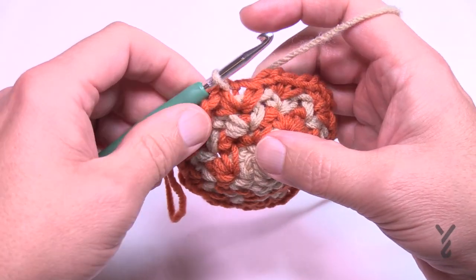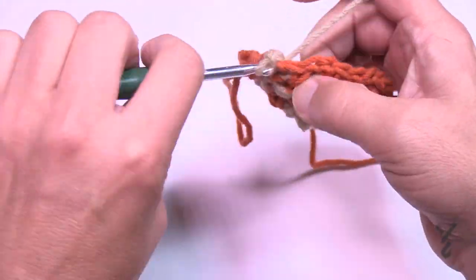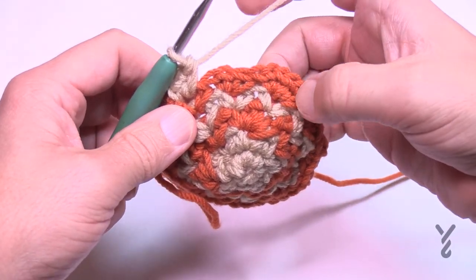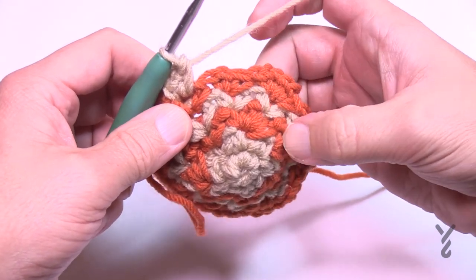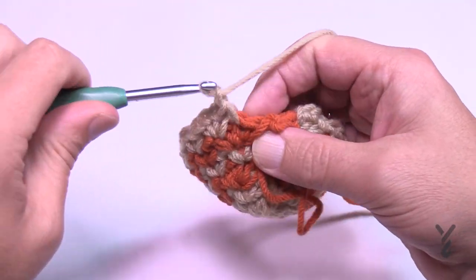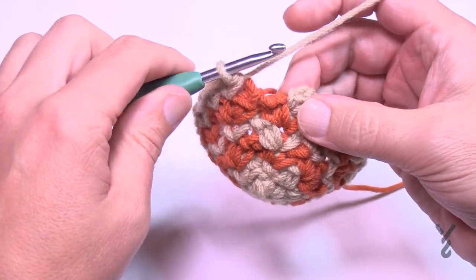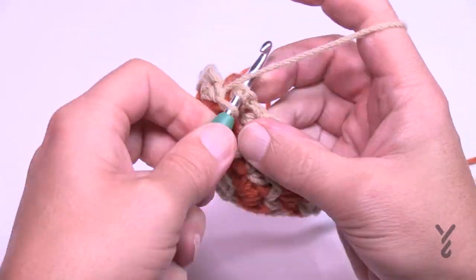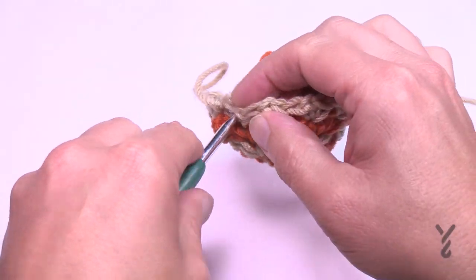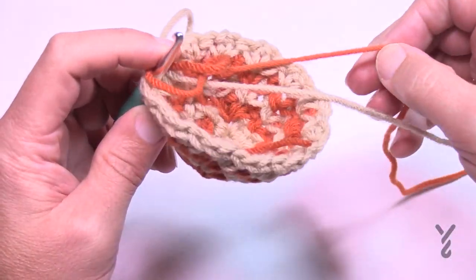Round six is just like round four — apply one segment into each chain one space. Chain one, single crochet, chain one, single crochet into every chain one space — including both spaces in a slot that had a double increase from the previous round. Do that all the way around, then join, let the color fall, and pick up the other color to be ready for round seven.